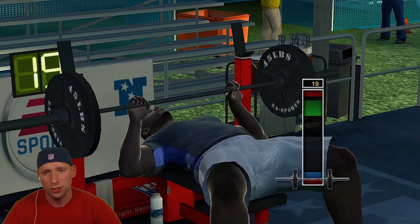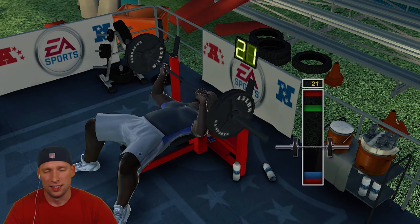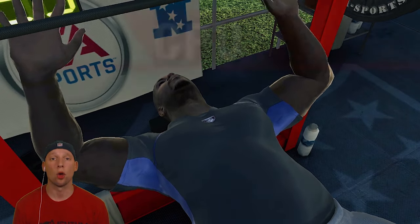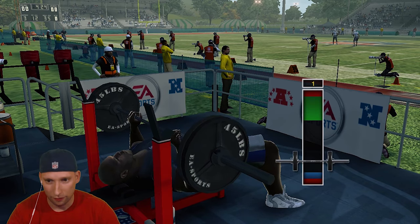Keep going. You can give me 20. You can give me 22. Give me 23. Not bad. Not bad. We can do better, though. Just got to find that rhythm.